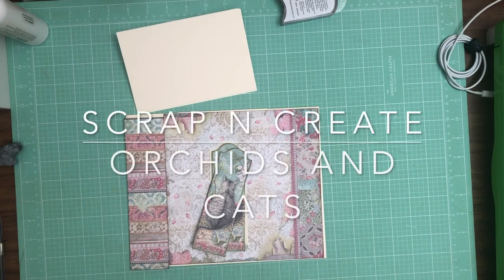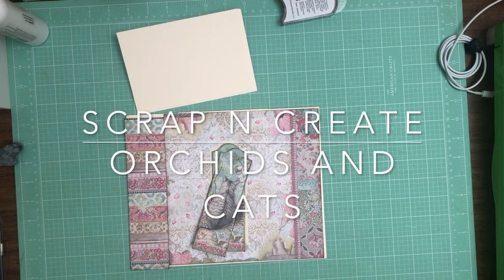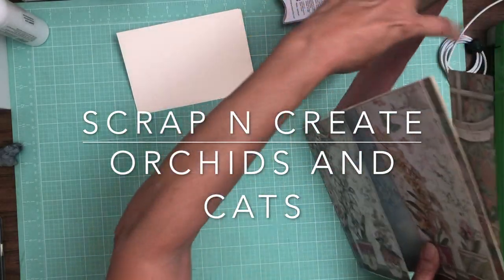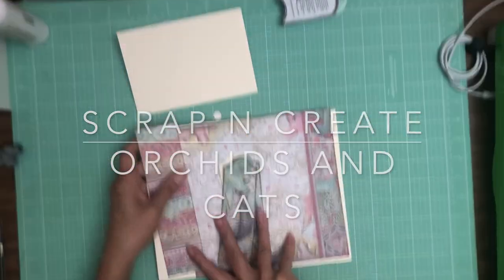Hey everyone, it's Daphne from Scrap and Create and we are working on page two. Yes, we're on page two. So this is gonna be fun.